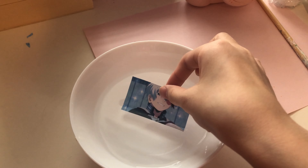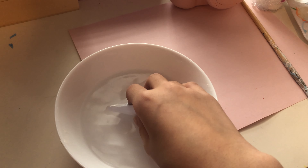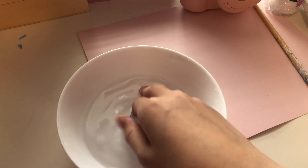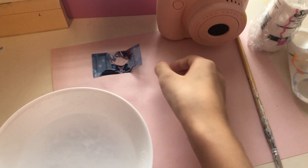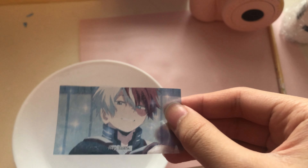I have my bowl of water here and I'm going to put this in and let it stay in there until the back is nice and soft. Then I'm going to remove the paper off. The excess paper is in here — and look at it, you guys, it is literally clear. It's a clear film.